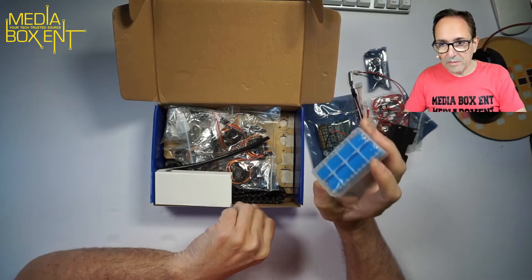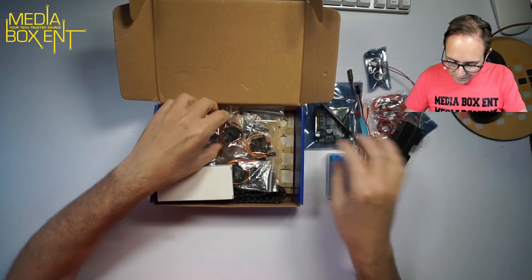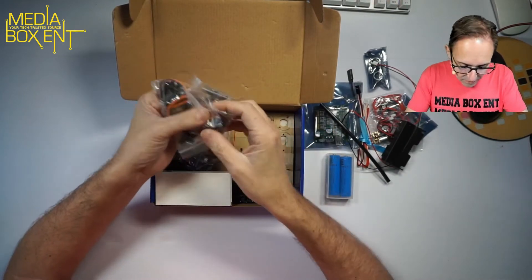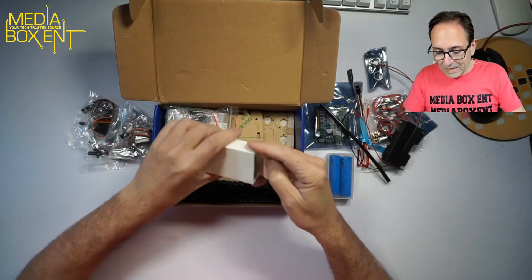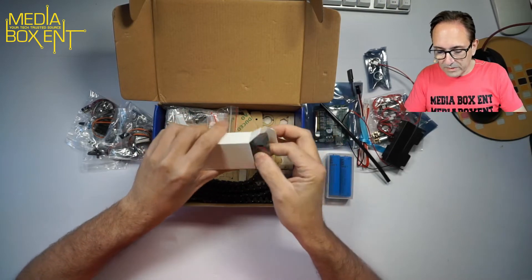The batteries are included, so no problem there. But you do need to buy the Raspberry Pi and the memory. We have several controls here — four to five small ones — and here we have the camera for the Raspberry Pi.